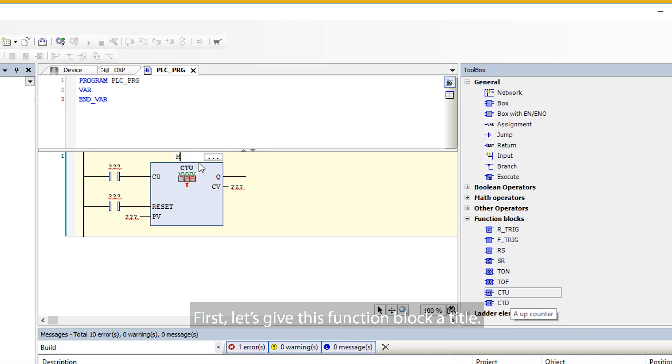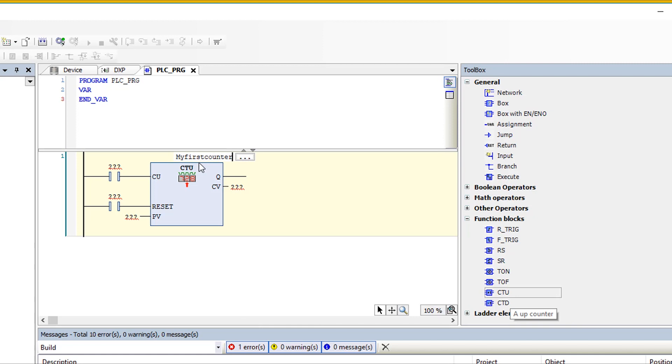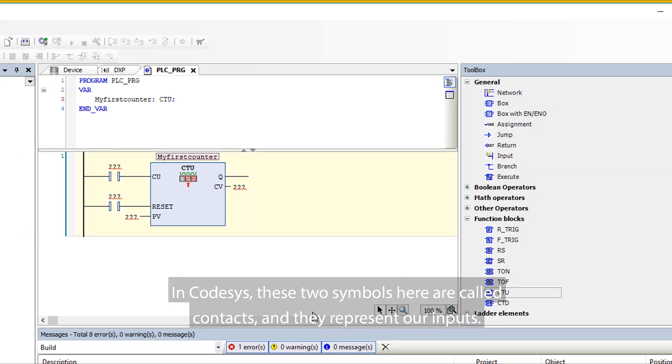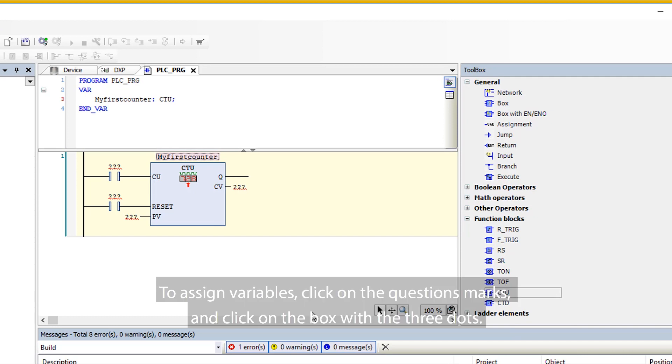First, let's give this function block a title. In this case, let's call it 'My First Counter'. In CodeSys, these two symbols are called contacts and they represent our inputs.